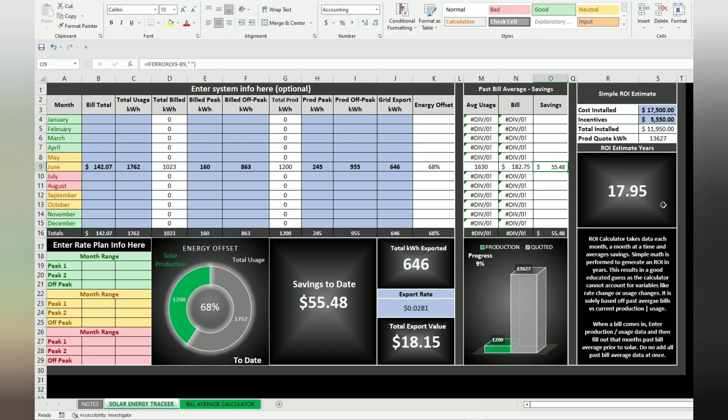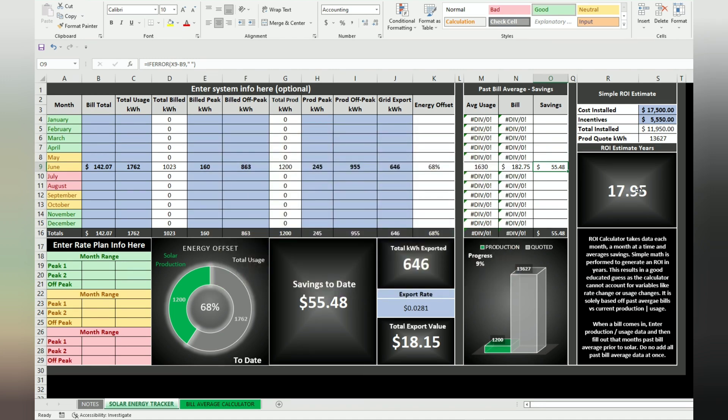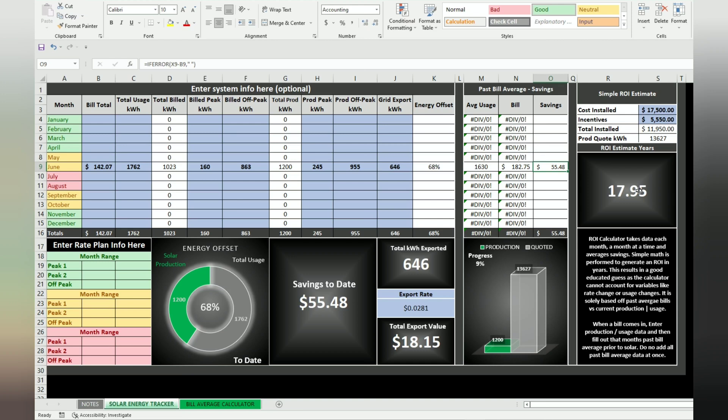From just one month's data, the ROI projects to 17.95 years, which sounds crazy, but as I fill these numbers out, rates get better with SRP in wintertime. I'm hoping it gets down into 12 to 14 years. I didn't buy solar just for ROI — I plan on doing some battery backup, and for emergency situations being more self-sufficient. It's hard in Arizona with air conditioning, but this was phase one: get panels. It is nice to know the projected ROI.